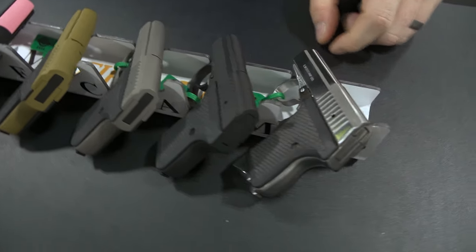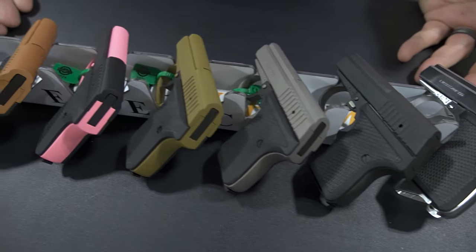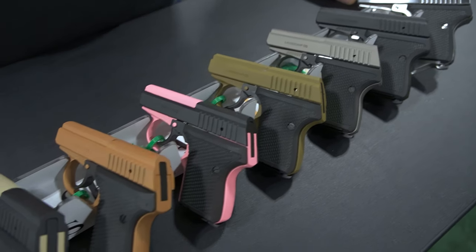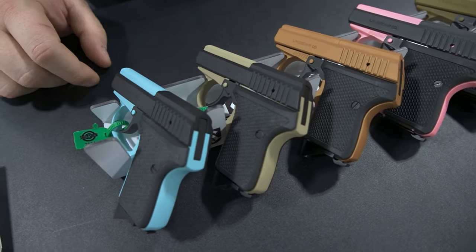So how you doing? We got C-Camp Firearms here today. My name's Chris and we're just kind of showing off some of the models that we have, anywhere from our 32 up to models in here with our 380. They are the smallest semi-autos of their caliber in production. Capacity wise, they're all 6 plus 1 semi-automatics. They're all solid stainless steel.